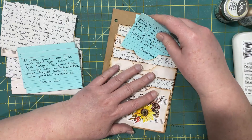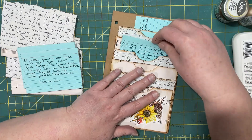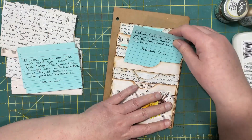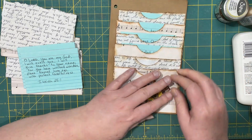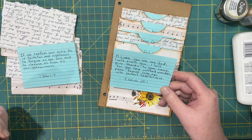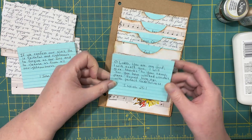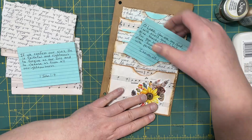This is just giving you lots of options and lots of room, and lots of room for surprise — like, what's in this pocket? What verse is in here? Isaiah 25:1 — "Oh Lord, you are my God, I will exalt you, I will give thanks to your name, for you have worked wonders, plans formed long ago with perfect faithfulness."